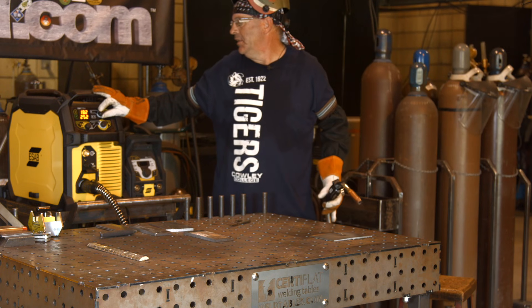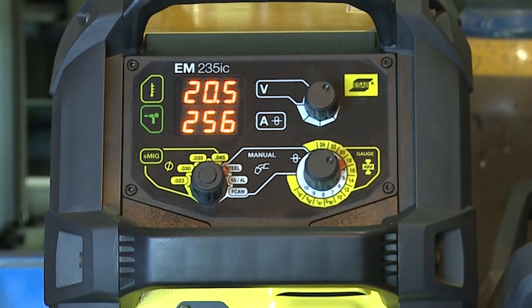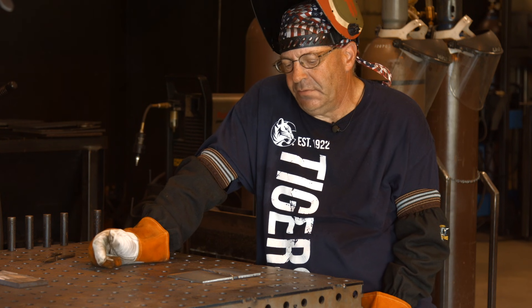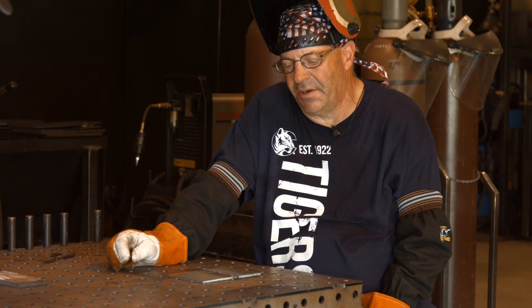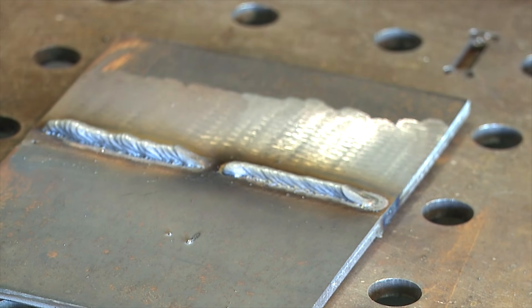I'm going to go up to 21 volts and leave the wire feed speed alone, then run in the toe of the weld. I left the wire feed speed the way it was and increased the voltage in an attempt to get the bead to flatten out. All I see right now is a bunch of fluttering, and I see this haze out around the parent metal — it's not wetting in right.